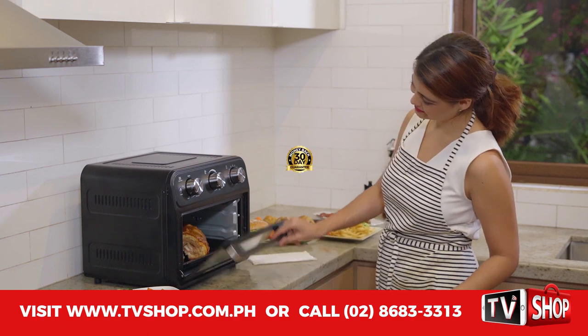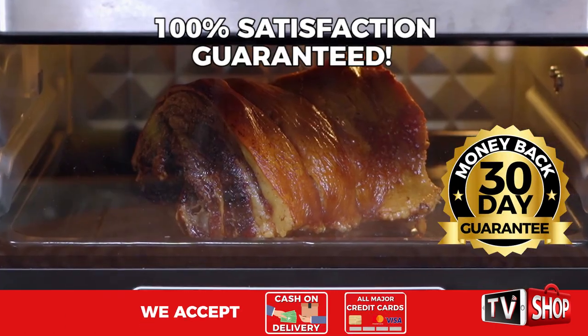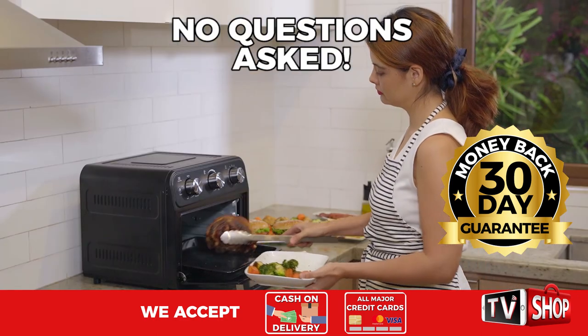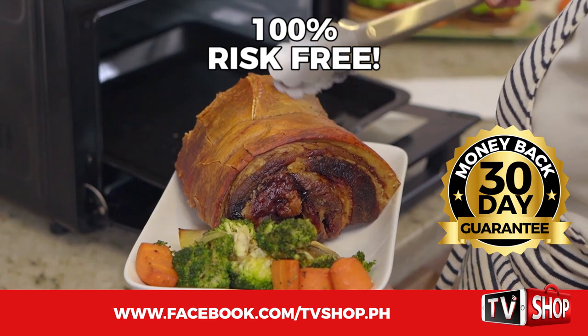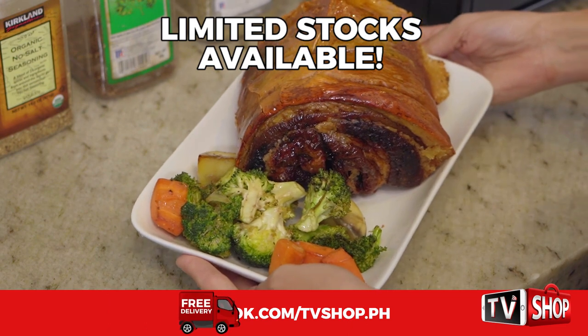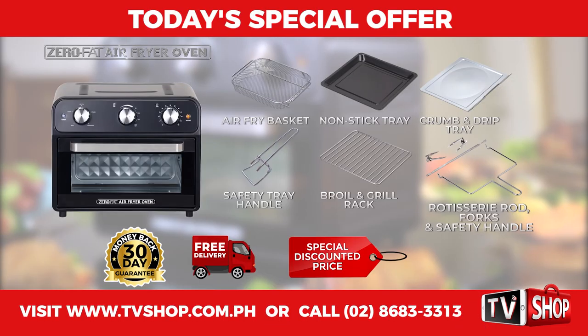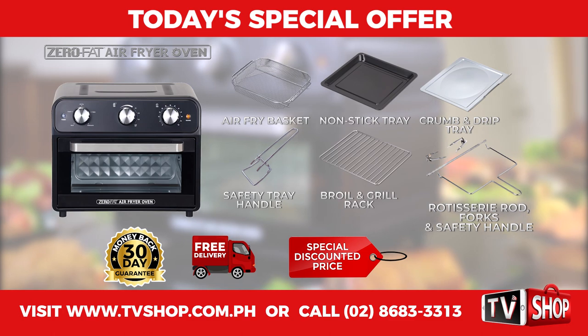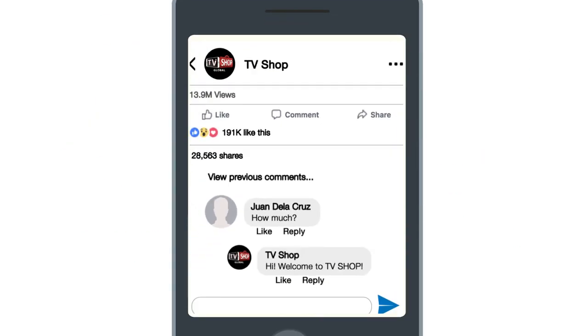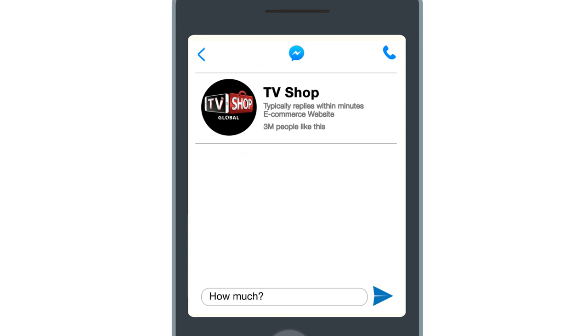Try it for 30 days and if you're not completely satisfied, return it for a full refund — no questions asked. You've got nothing to lose. It's 100% risk-free. This is a limited time offer and it's only available while stocks last. You get it all — everything you see here — all for a special low discounted price. So don't wait, don't delay, don't miss out. Order now by sending us a comment or message us right here to live chat for our discounted price, or visit our website or simply call the number below.